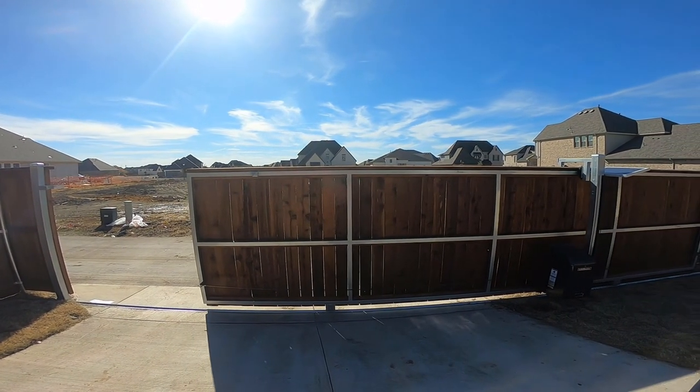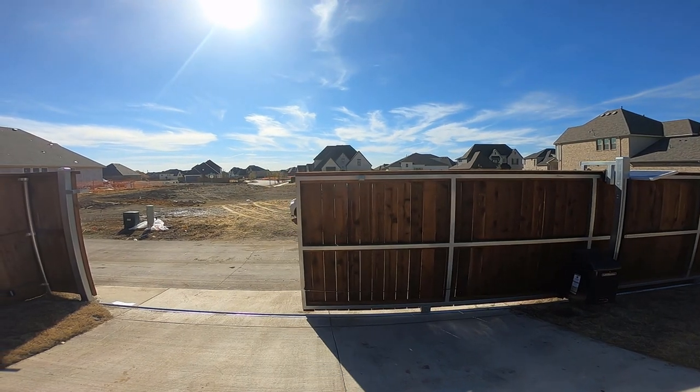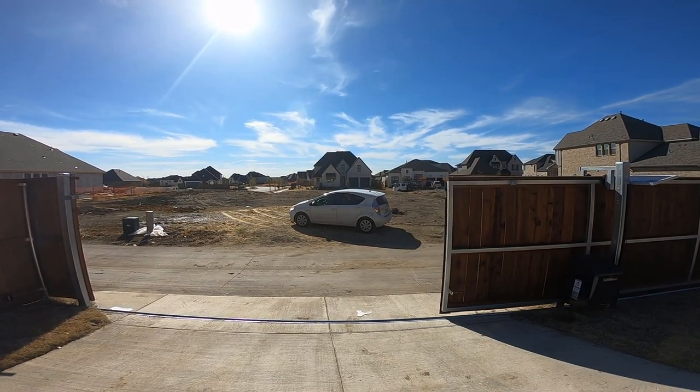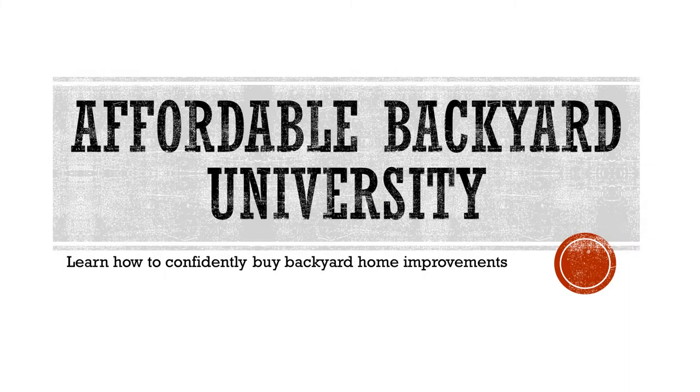Poetry in motion. And now your favorite part where I shut up. We're glad you came to class today at Affordable Backyard University. Everybody graduates every week, so come back next week and take the next class and let's get another diploma. Have a great day and thank you. Bye bye.